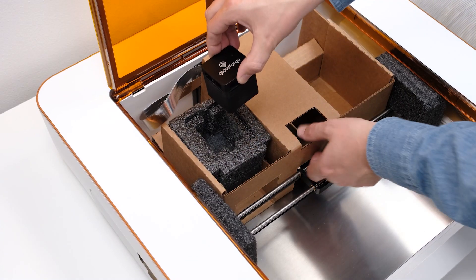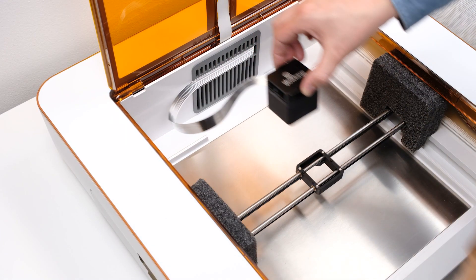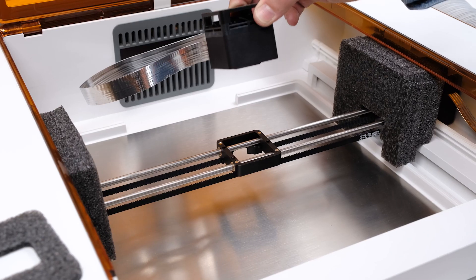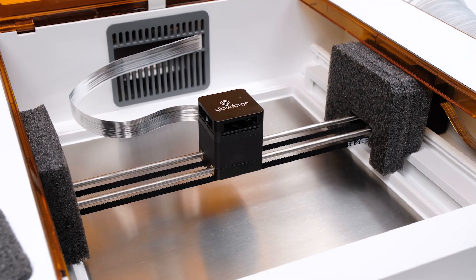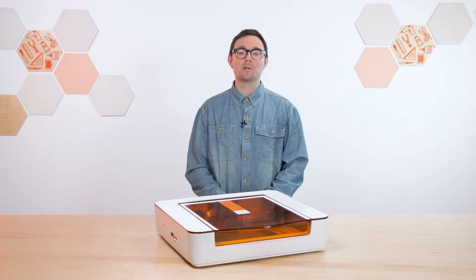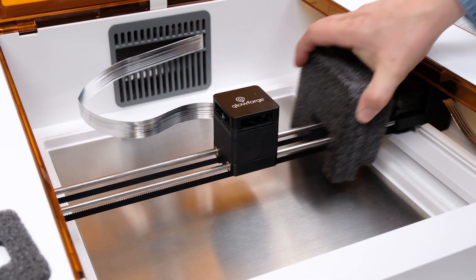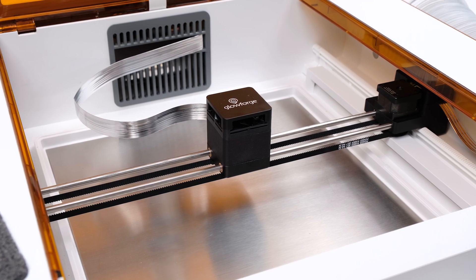With the laser head in one hand, use your other hand to remove the cardboard insert and the foam block. Now we're going to place the laser head onto the black square that sits on the two silver rails running across your Aura — that's the magnetic dock. Four magnets on the dock will help the laser head click into place just like this, and the Glowforge logo should read left to right. There are also two foam pieces to the left and right of the silver rails that we need to remove. Just pull them out, then up, and put them in the box with the other packaging.